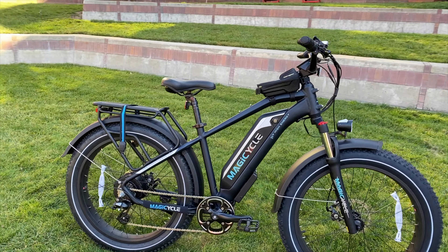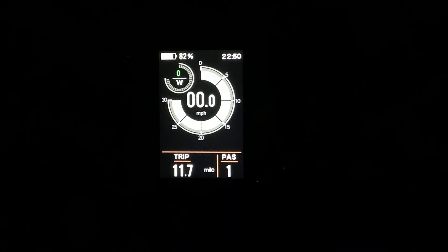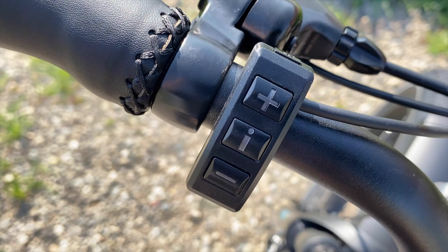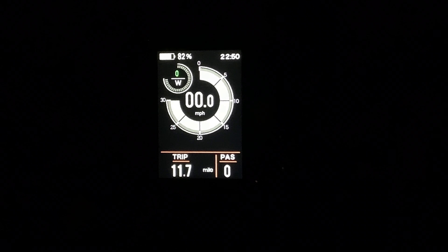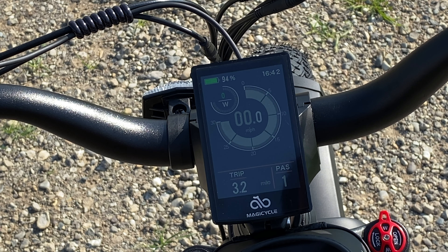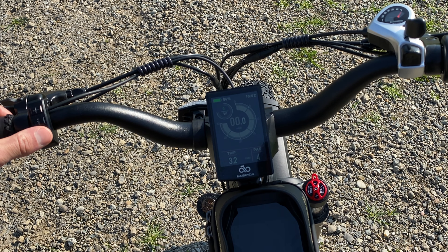The Magicycle has seven different pedal assist modes describing how much electric power the bike gives you while pedaling. You scroll through these modes using the plus and minus signs on the left controller. Mode zero is no pedal assist — just pedaling like a normal bike. Mode one gives some assist but tops out at a lower speed, and it continues incrementally until mode seven, which gives maximum pedal assist and lets you reach 28 miles per hour.